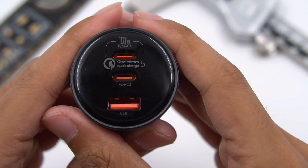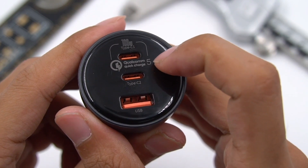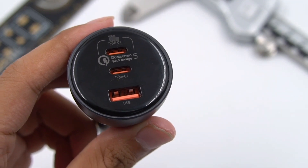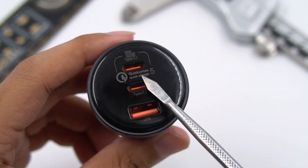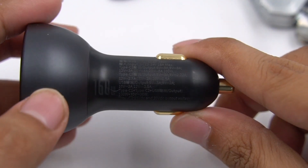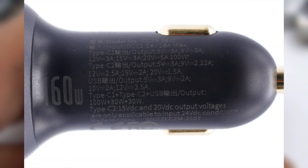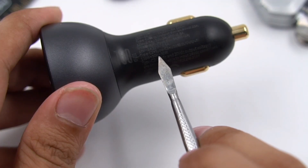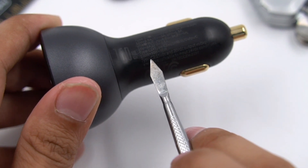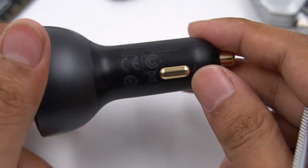Firstly, we can see the QC5 logo at the top. This is a QC5-certified car charger. We also tore down the world's first QC5 100W charger before, which was also produced by BASIS — you can click the top right corner to check it out. The charger is composed of two parts of plastic shell. We need to notice that the charger can output 15V or 20V only under 24V input. It also passed FCC and CE certifications.